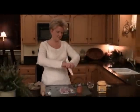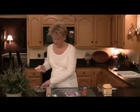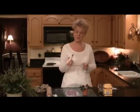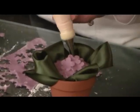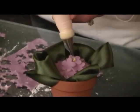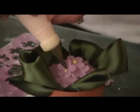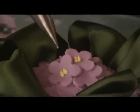Now we can pipe on the details. I have just some yellow frosting, and I'm using a number one tip, and I'm just going to pipe on little dots here. You can pipe on as many dots as you would like. I usually do about three or four per little blossom.